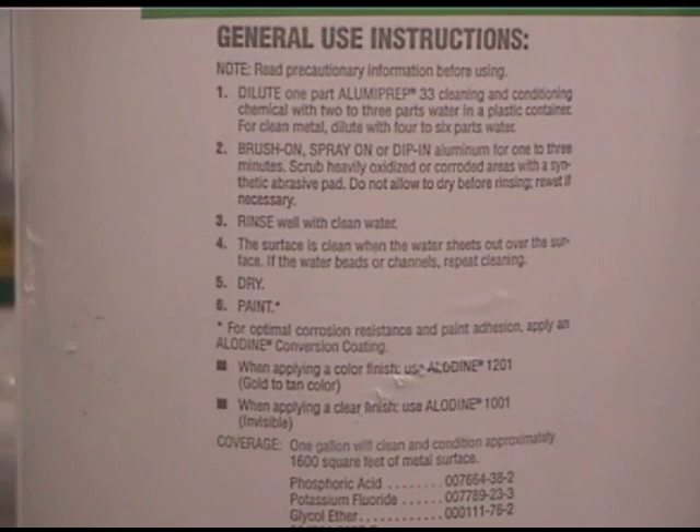Basically, it says you're going to dilute one part of Alumiprep in two to three parts water in a plastic container. For clean metal — new metal — dilute with four to six parts water so it's less corrosive. Brush on, spray on, or dip in aluminum for one to three minutes. Scrub heavily oxidized or corroded surfaces with synthetic abrasive pads — Scotch-Brite, in other words.